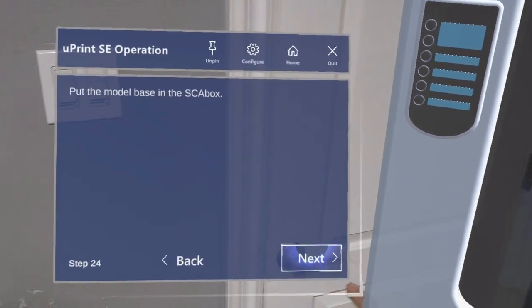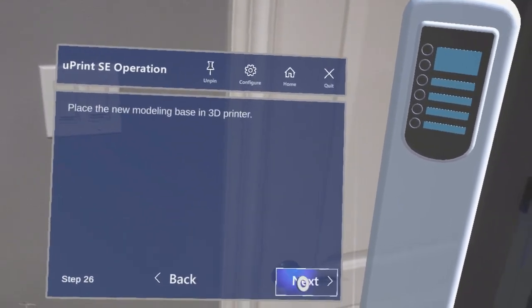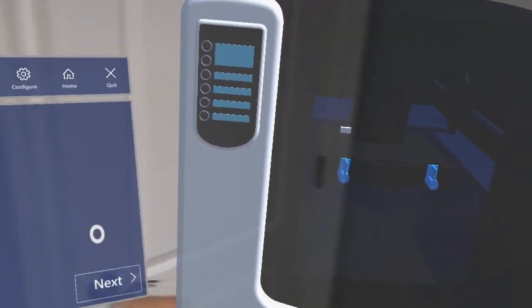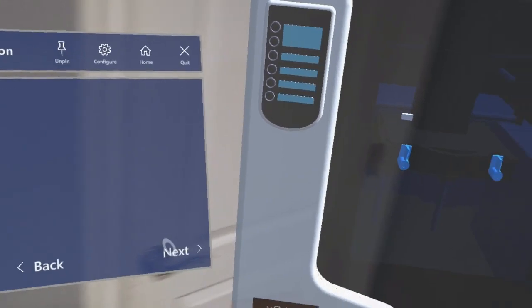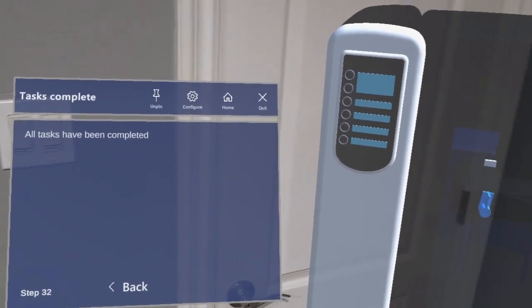Rotate the buckles to unlock the molding base, then you can remove the model. Place a new modeling base, lock it in, close the door, and fish out your model. That's the full operation procedure.